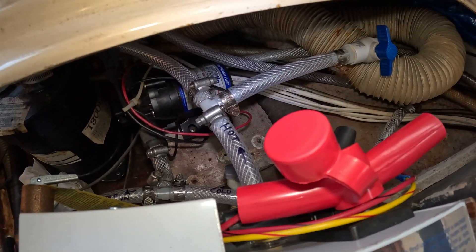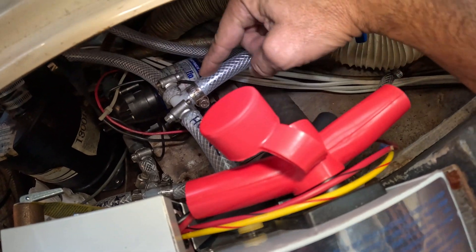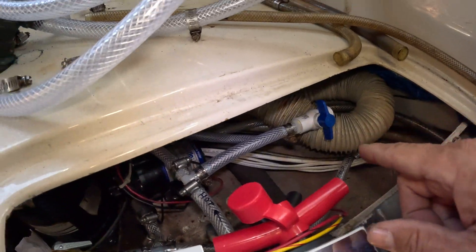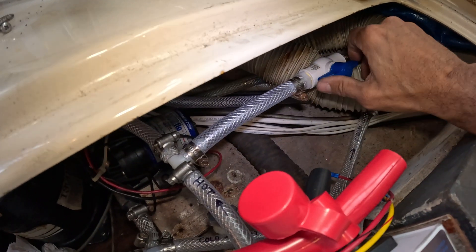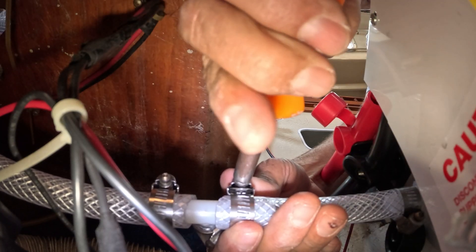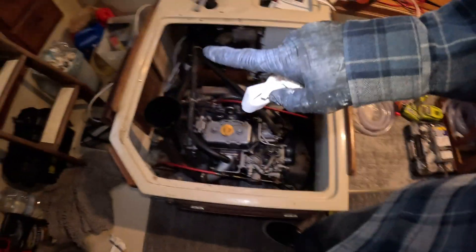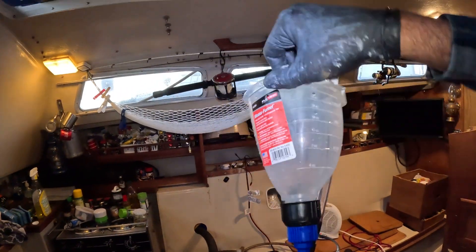This is my hot out coming out of the water heater. I teed it off with a valve because this part goes to the galley, but later on I want to bring it to the head or even out to the cockpit for a cockpit shower. I figured I would plumb it up now with a valve and tee so I can take that hot water to the head and cockpit later. While I've got easy access to the transmission, I'm also changing the transmission fluid — this little transmission only takes 0.3 liters.